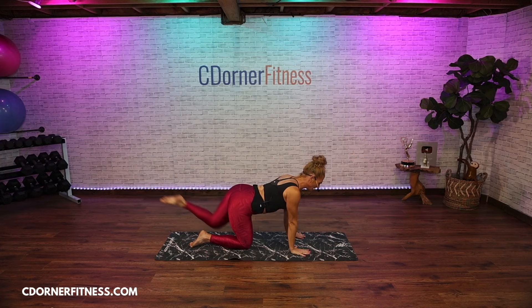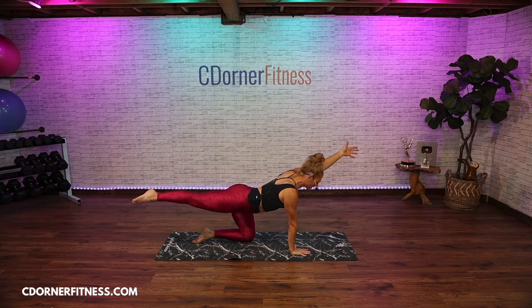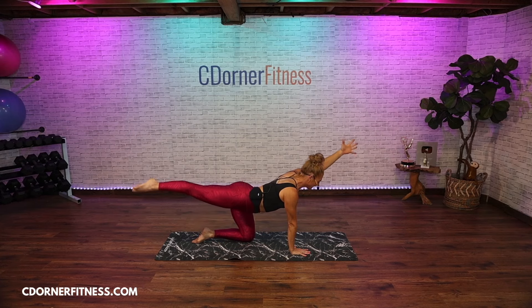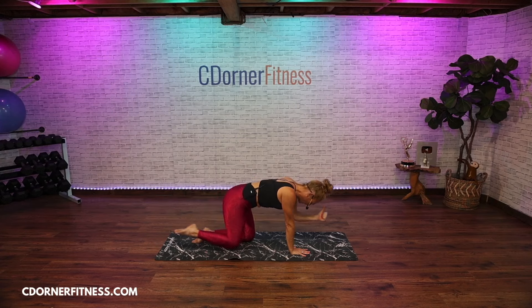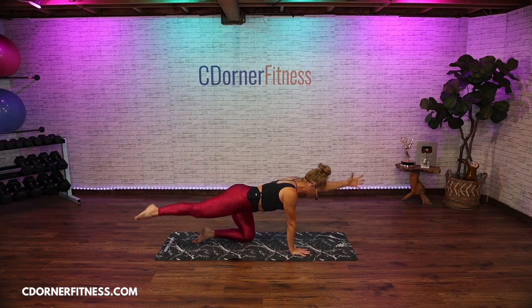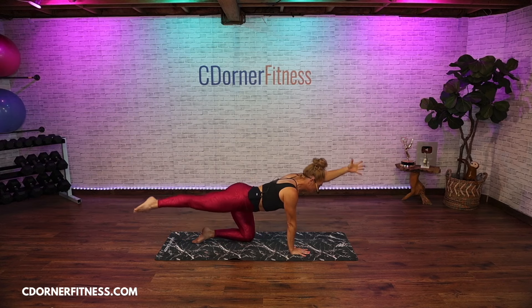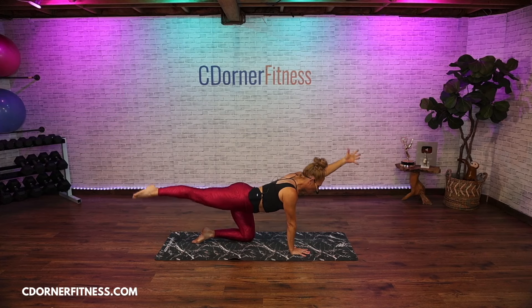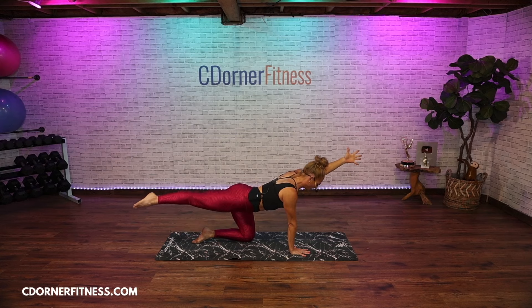Bring your left hand down, right knee down, left leg back, right arm extended in front — arm is next to your ear, reach and hold, inhale. Exhale, squeeze it in. In and out, extend. You're reaching the leg to the back wall and the arm to the wall in front of you. Three, inhale, then exhale squeeze it out. Two more, one more — hold it, hold it.